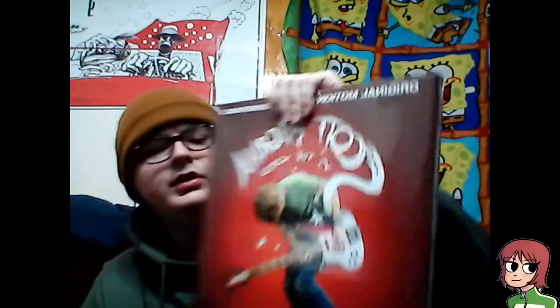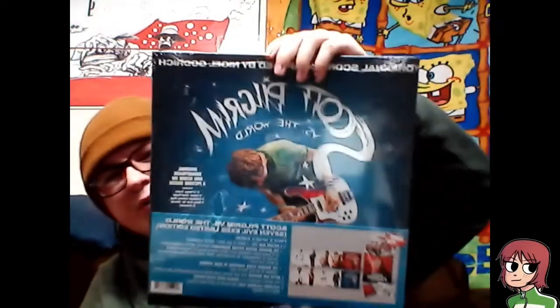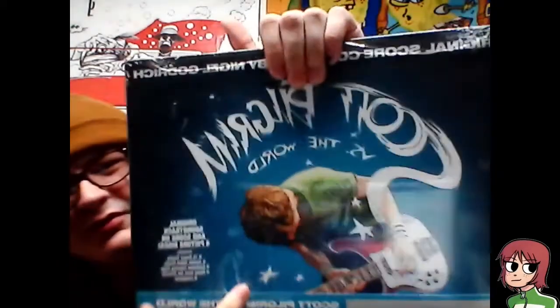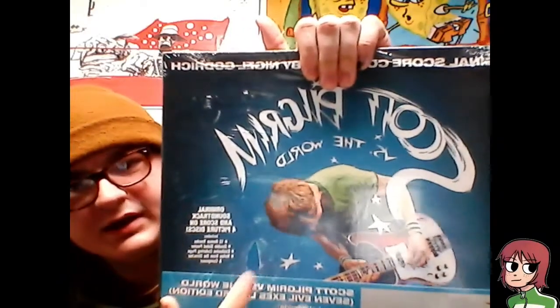What we have is the Scott Pilgrim vs. the World Seven Evil Exes Edition. This thing is big bucks. It shows what you get right there, but we're just gonna get into it. I was initially not gonna open it, but it's already been tampered with and kind of opened, so why not. It comes with a poster I can slap on my wall. I'm still gonna get the normal teal score and the Ramona Flower hair version, so I'm going absolutely nuts.